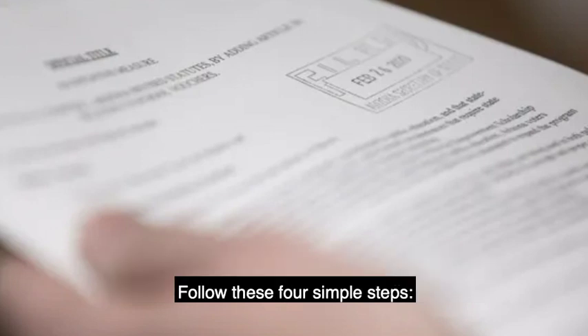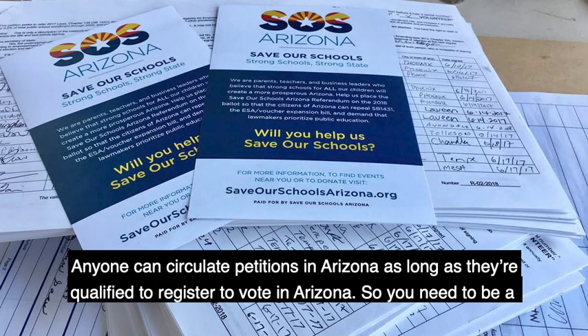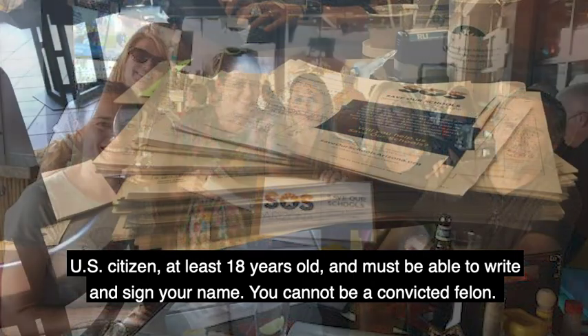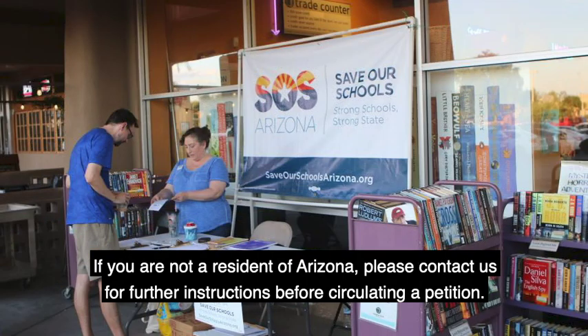Follow these four simple steps. Step one: anyone can circulate petitions in Arizona as long as they're qualified to register to vote in Arizona. So you need to be a U.S. citizen, at least 18 years old, and you must be able to write and sign your name. You cannot be a convicted felon. And if you are not a resident of Arizona, please contact us for further instructions before circulating a petition.